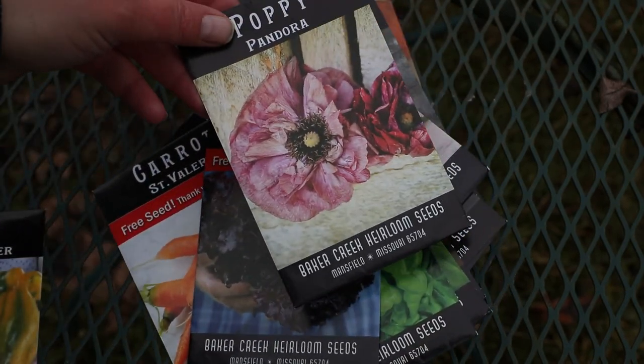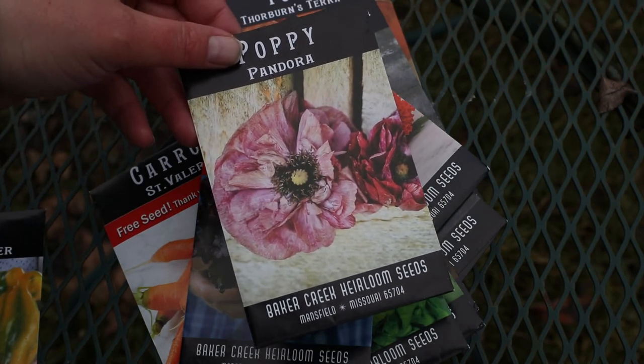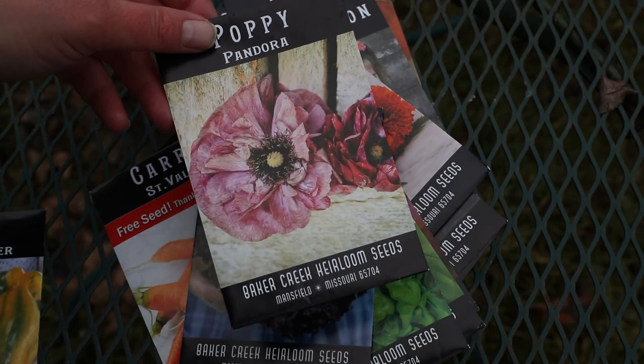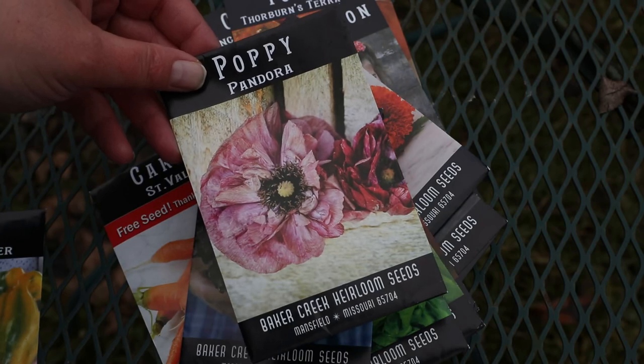Pandora Poppy. I love growing poppies. I'm not going to be planting these until this fall. I have much better luck sowing poppy seeds in the fall, letting them grow slowly over the winter, and then they bloom very beautifully in the spring.